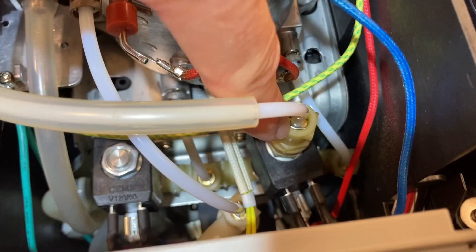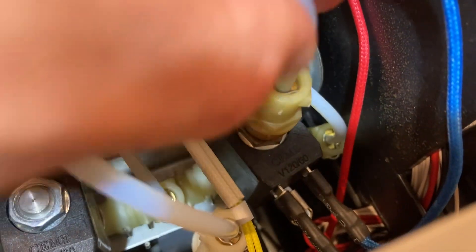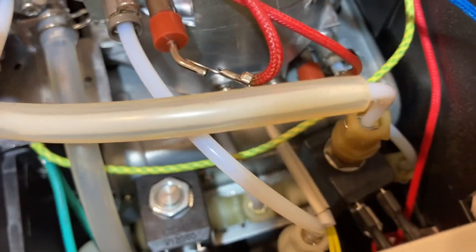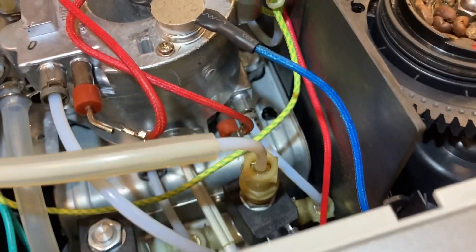I did check the O-ring here at the top — pulled that little pin out, then pulled the hose off, the high-pressure hose. Pulled the O-ring out of there; it was fine. Looked at a few of the other O-rings, like this one here, and they all looked fine.